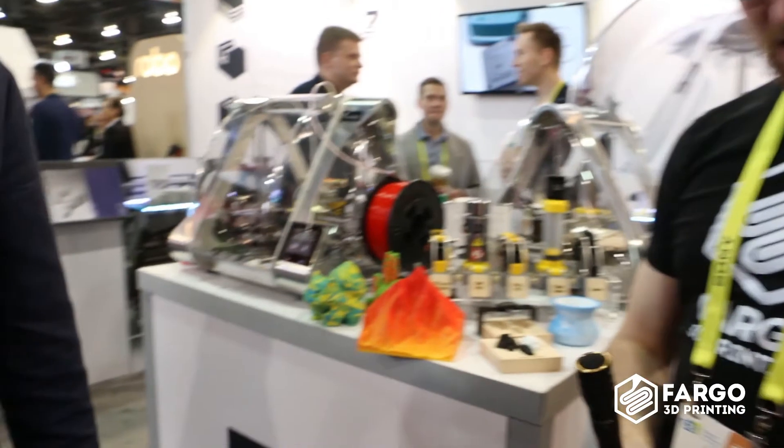That's all the questions I have — it's been really great learning about Zmorph and seeing what's coming up. It looks like 2016 was a great year and hopefully 2017 is another good one. Thank you very much, and if you want to find out more, go to zmorph3d.com.